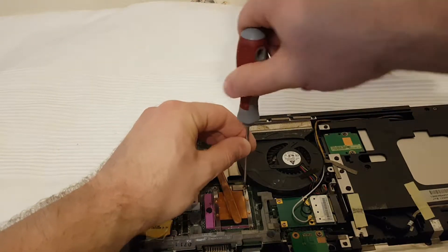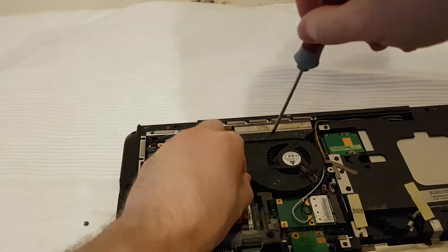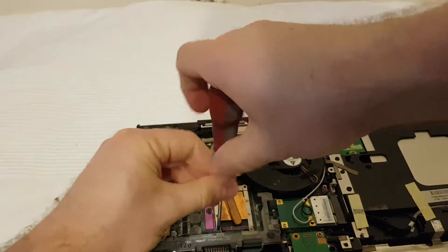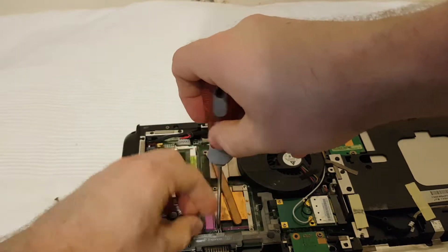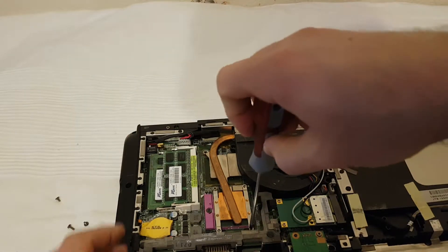First is here, here is second, here is third.